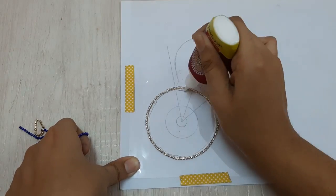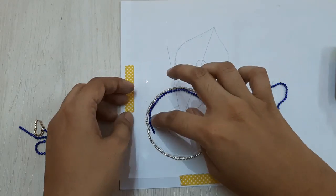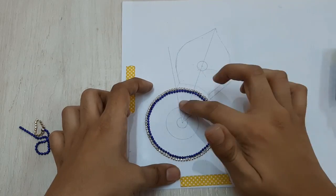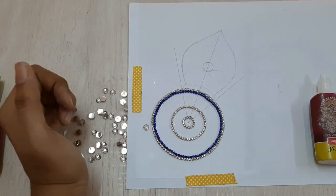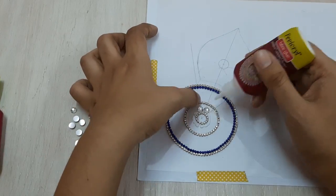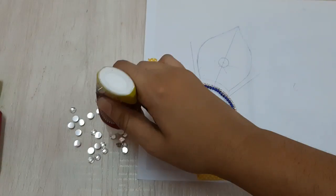Next I'm again using fabric glue, this time pasting my blue chain inside the diamond chain. I've also created circles using two other rings of diamond chain inside.